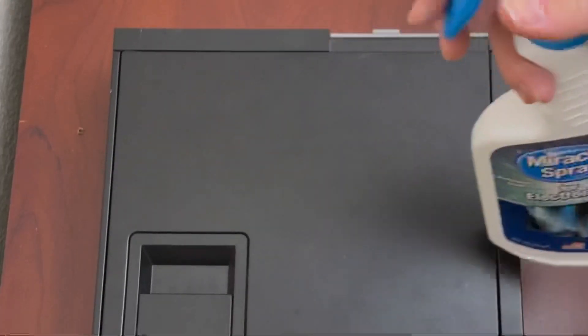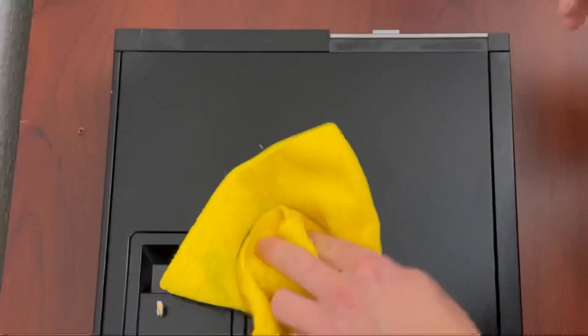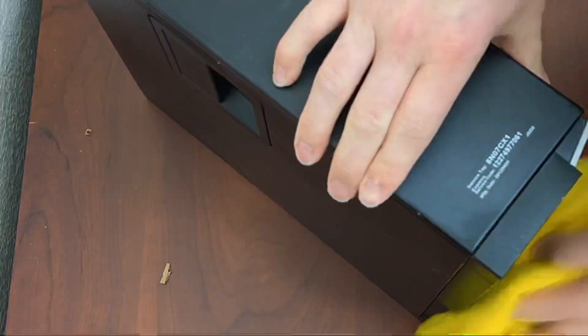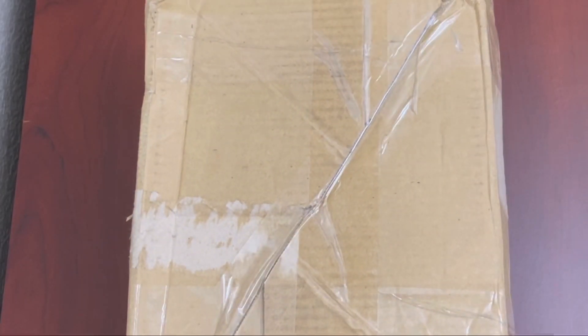Let's get this thing cleaned up a little bit. It was so dirty. Now let's unbox the GTX 1650 low-profile.